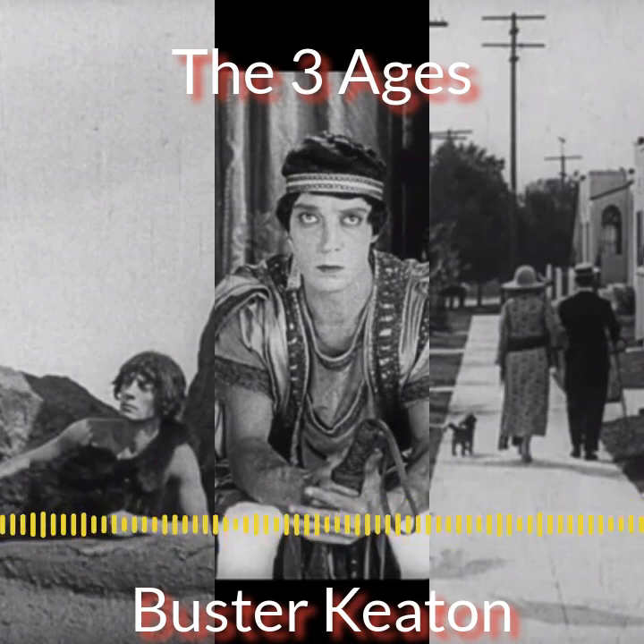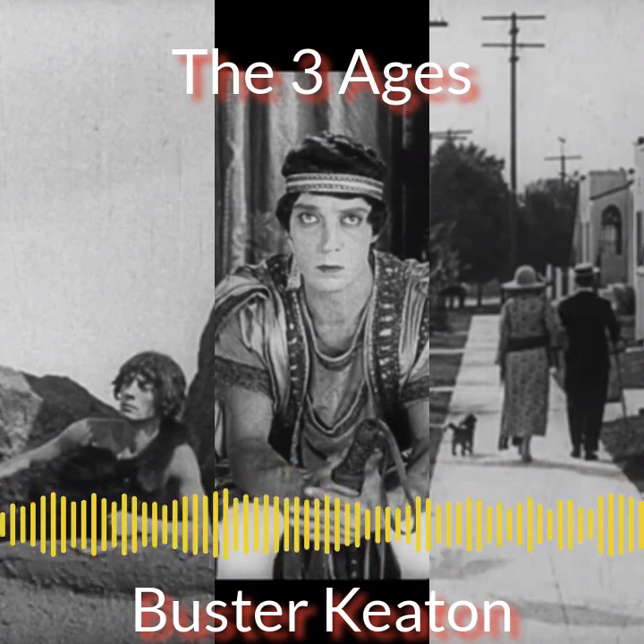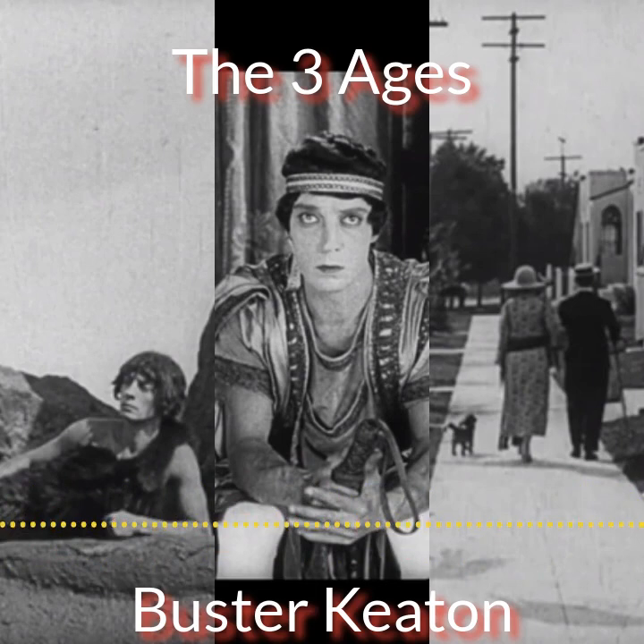Bob liked it. He was excited seeing Keaton as a caveman right at the beginning, and found it different and cool. He thought the shot of Keaton riding standing on the head of a dinosaur as it moved along was brilliant — claymation well before Ray Harryhausen. He may have seen it before but forgotten, and wonders how expensive the effects must have been given how effects-driven Keaton's work was.